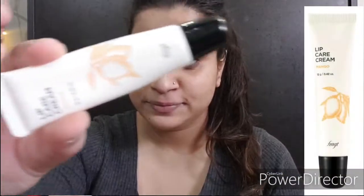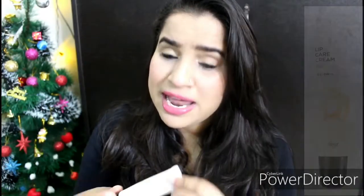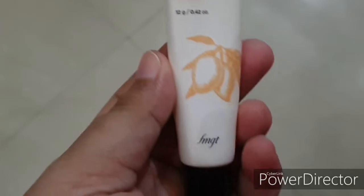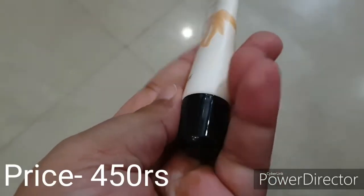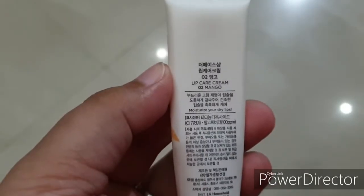First of all, if I talk about the packaging — it has a very basic packaging. It has a pastel, orangish color body and a black cap. It comes in 12 grams quantity and the price for this one is around 450 to 500 rupees. I will put the pricing on the screen or in the description box down below, so do check that out.